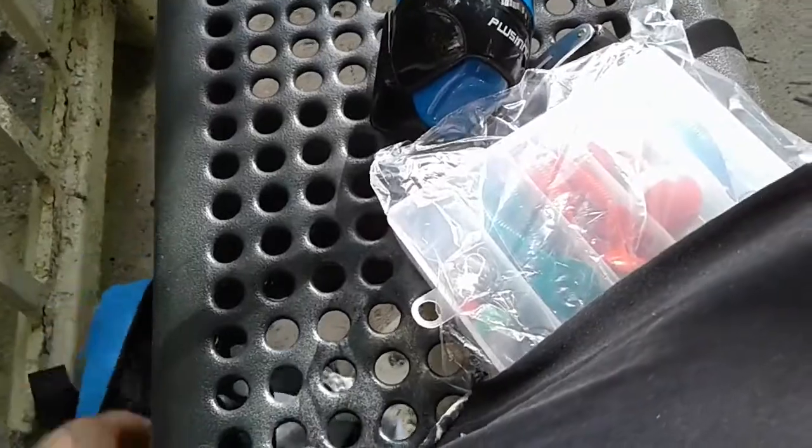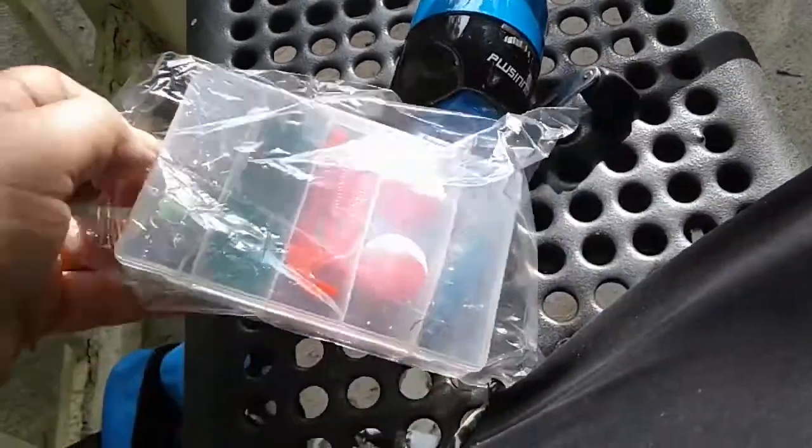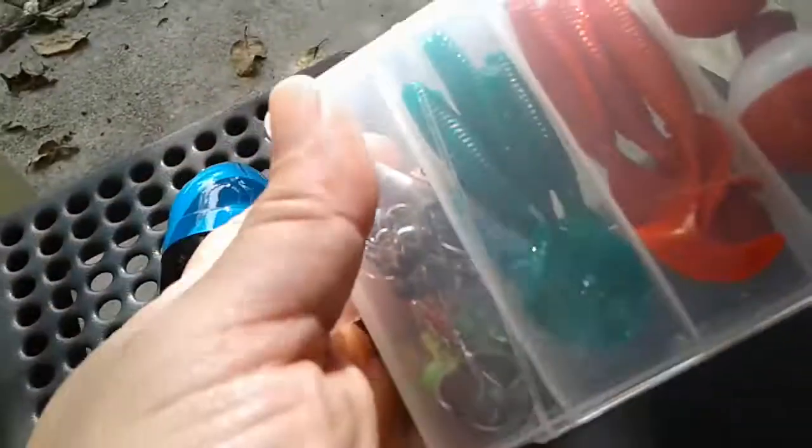It is open — I wasn't going to open this but it is open. Check this out — I would love to use that lure, he looks awesome and he has little balls inside of him. It also has a little rubber band on here.